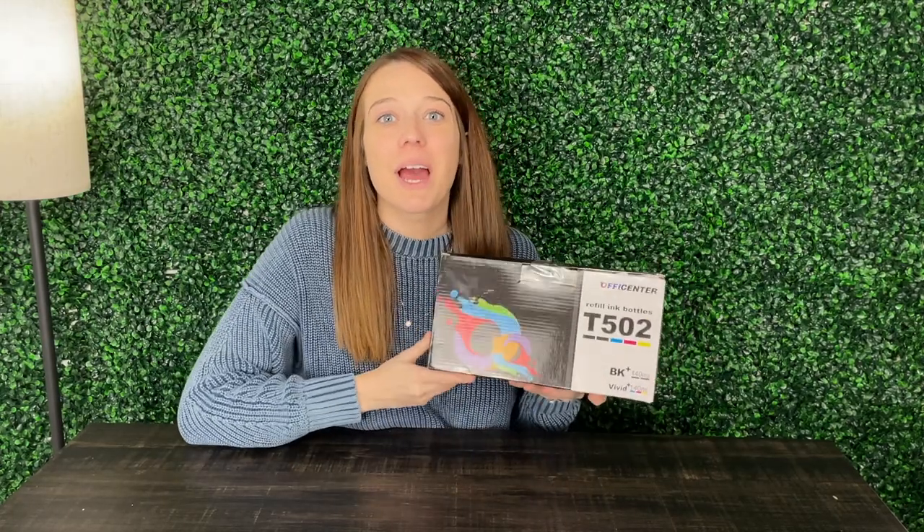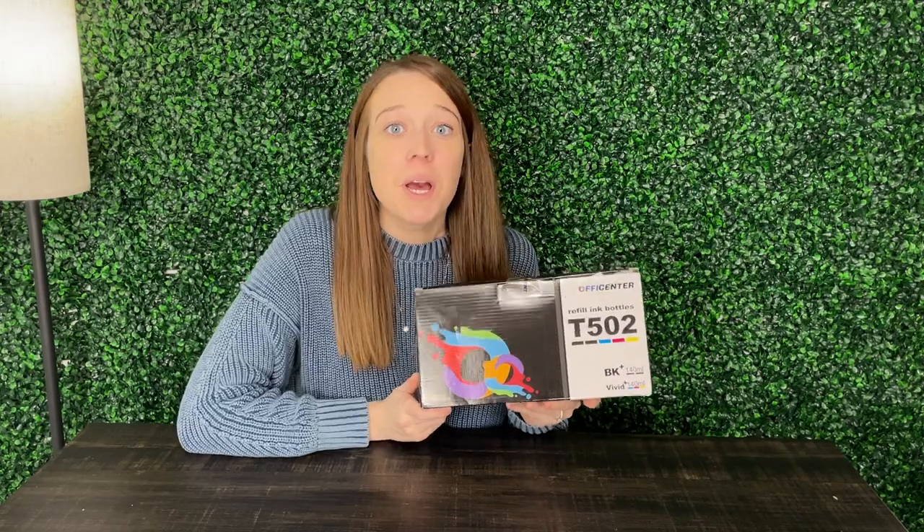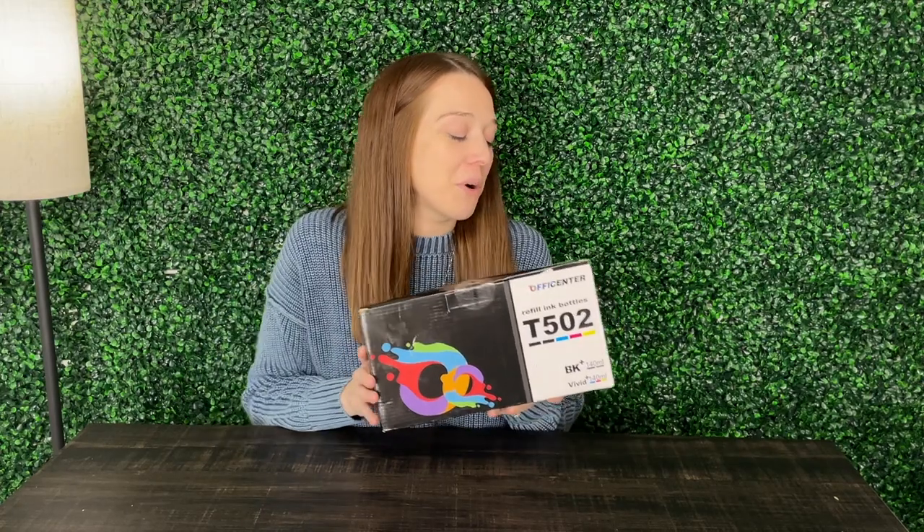Hey guys, my name is Alexis and this product was sent to us so we could go ahead and take a look and give you our review. This is printer ink, which we checked the listing and it does match up with our printer, so just make sure you check that before you order. Let's go ahead and test this out.